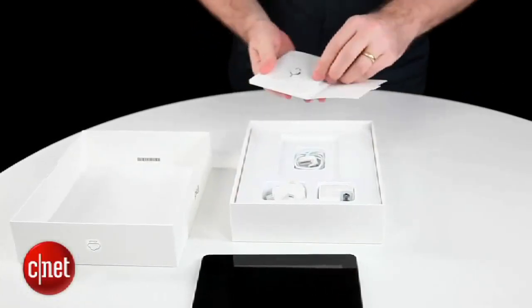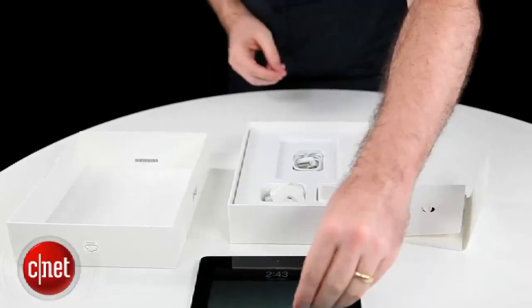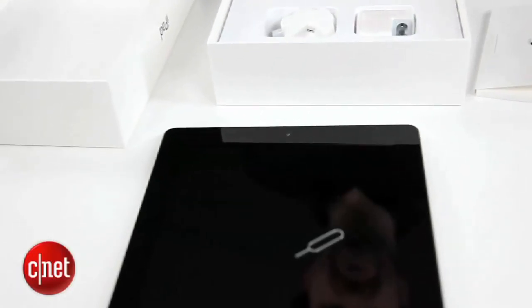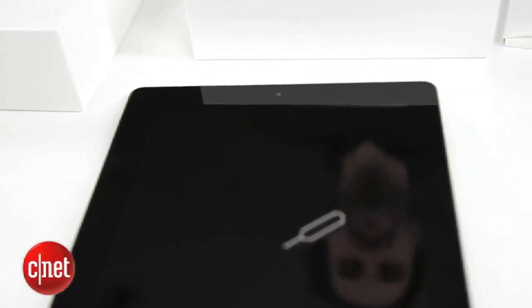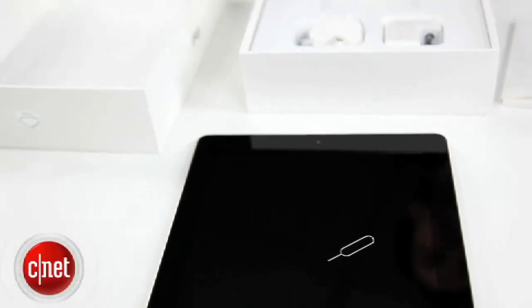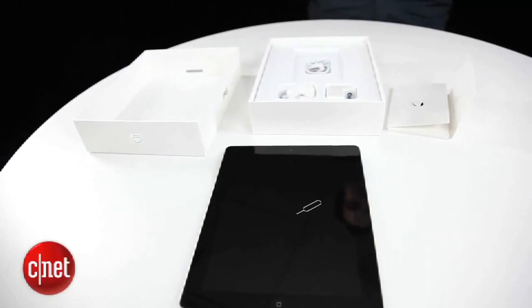And inside here, something that isn't the same as last time, is that the little paper clip is more like a paper clip than ever. So that is the iPad 4G — a basic unboxing. This is what you'll get when you pick yours up tomorrow.